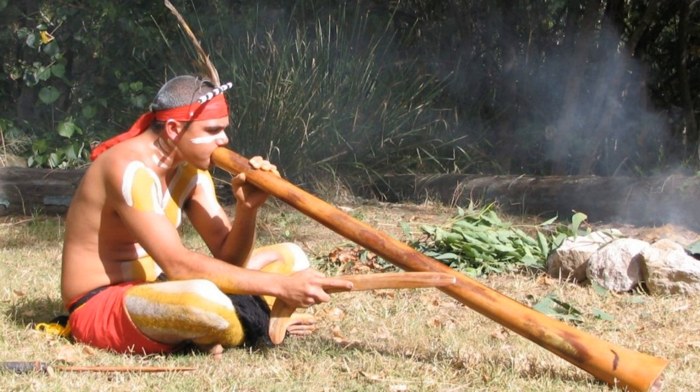When played properly — that is, when the musician has excellent grounding himself — the Didgeridoo can be an excellent instrument for directing awareness to the earth and for enhancing one's grounding.